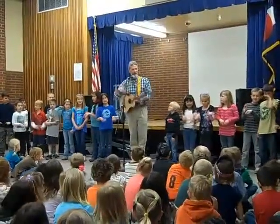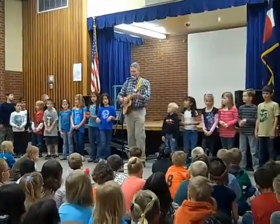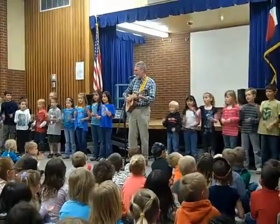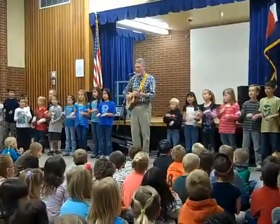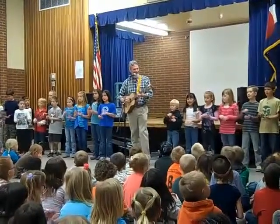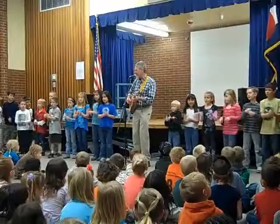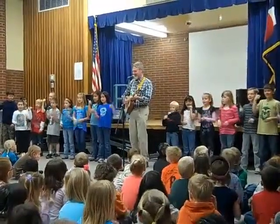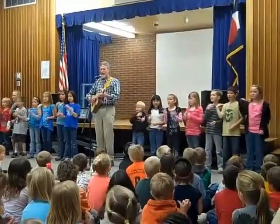So this time, everybody try singing it. It's the little things that you do. It's the little things that I do too. It's the little things we do together that make this world a little better. It's the little things that we do.